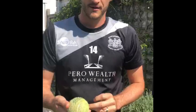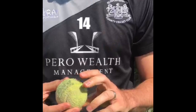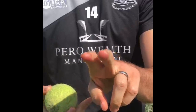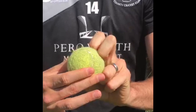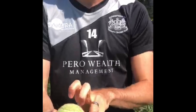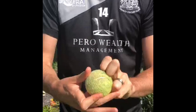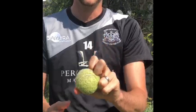A third one, and probably quite a popular one at the moment, is the knuckleball. I've been lucky enough to play with AJ Tye the last few years and he's probably the best I've seen at it. For the grip, what you're looking to do ideally is get your index and middle finger knuckles onto the ball with your thumb underneath. If your hands aren't quite big enough, another way is to use just your middle knuckle on the ball with the two fingers either side to help hold it.